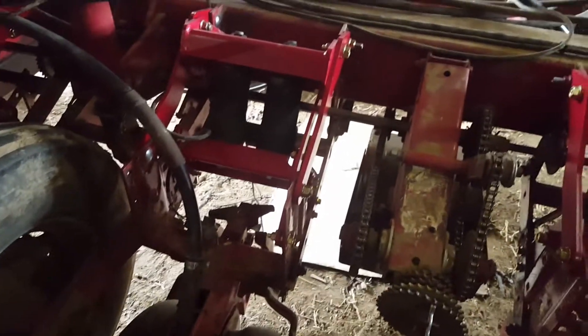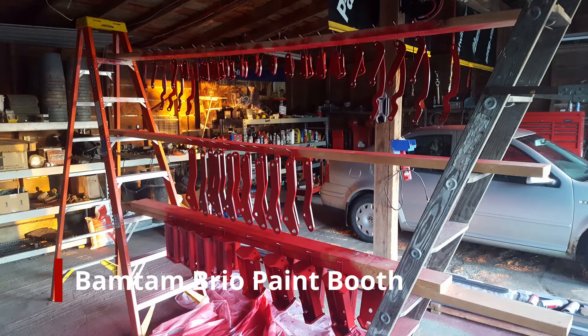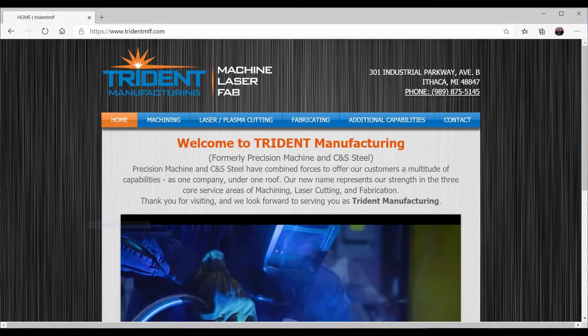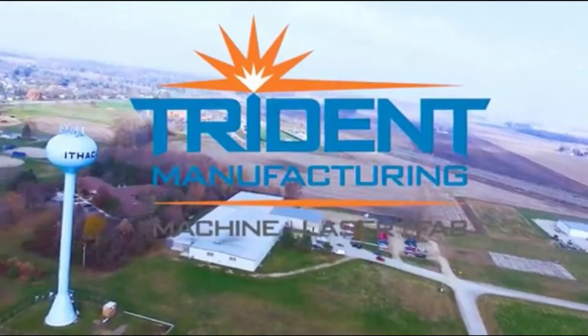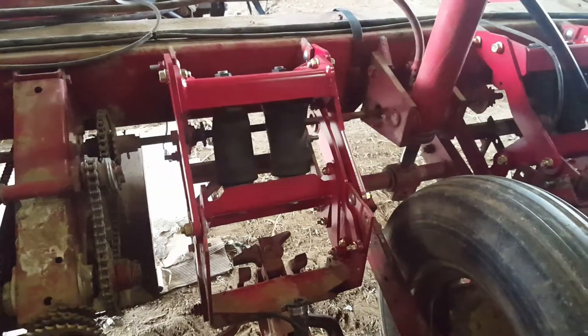Just wanted to give you a quick update. I don't know when I'll get this posted because we are frantically going at this thing trying to get it ready. But a big shout out to Jake Hirschman, Trident Manufacturing, Ithaca, Michigan — got these parts burned out for me after I got them designed and he got them welded up.